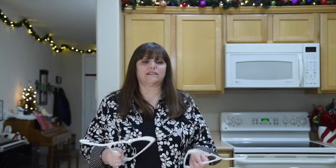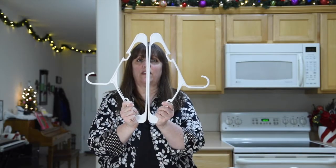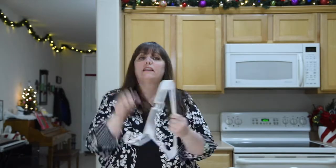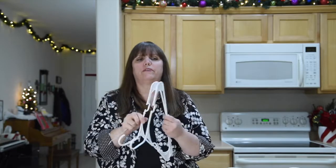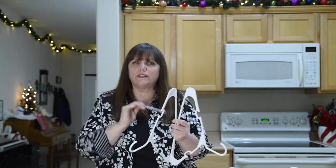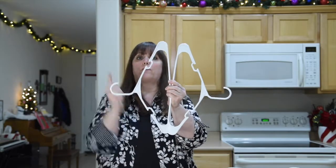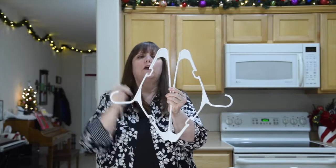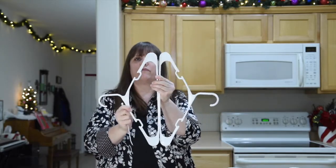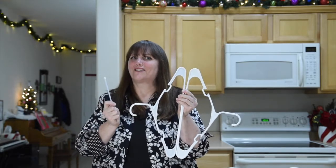Basically what this hack says to do is take two hangers and put the long sides together. Then you use your zip ties to fasten them together. They did warn on many of the videos to do it loosely at first, and then once you get everything lined up, go back and tighten. You can put the hooks going up or out, or you can put them together with all of them facing down — the choice is yours. So let's give this craft hack a try.